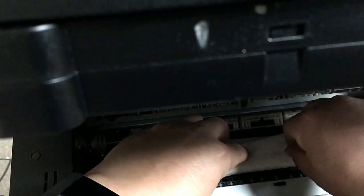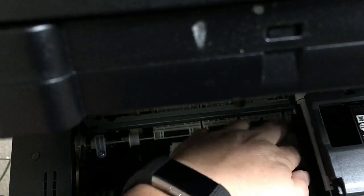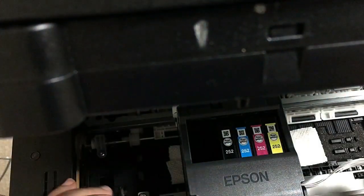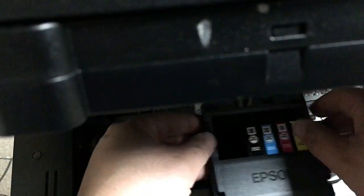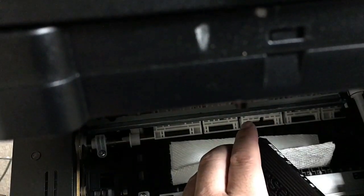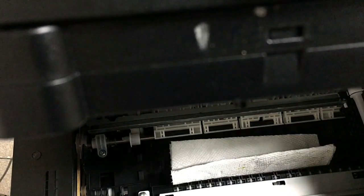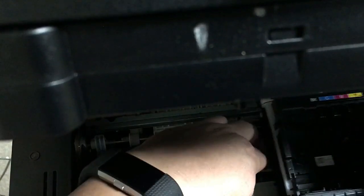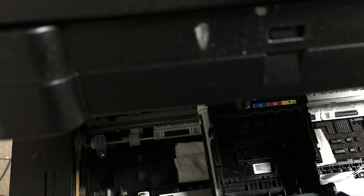We'll just do a standard flushing. We get a piece of paper towel, fold it three times, and put it underneath the printer. Then we move the cartridge carriage over. If you don't know how to free the carriage, you plug the power in, and once it starts moving to the middle, you disconnect the power.